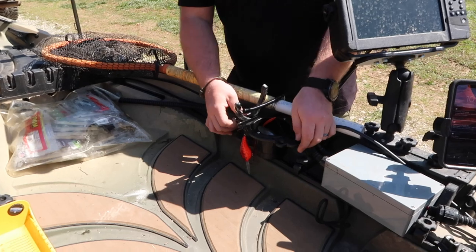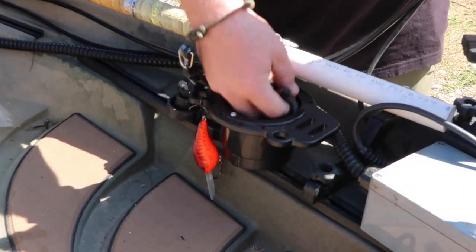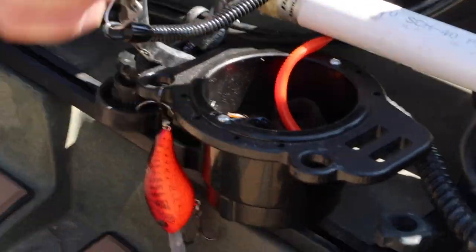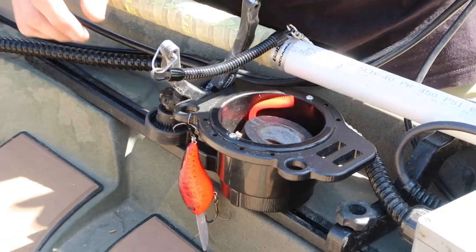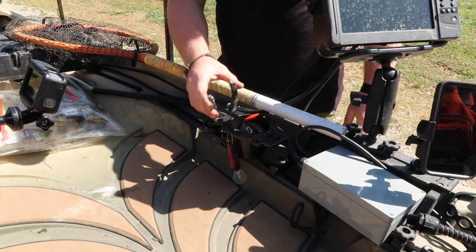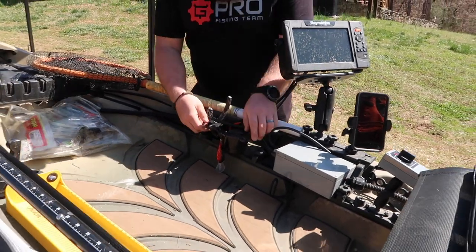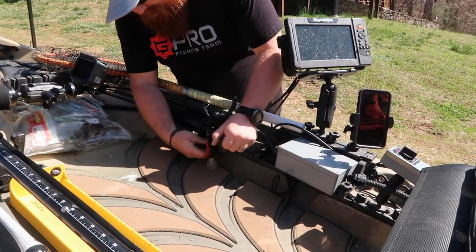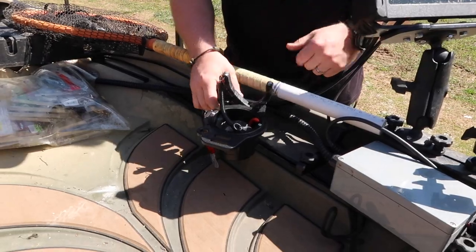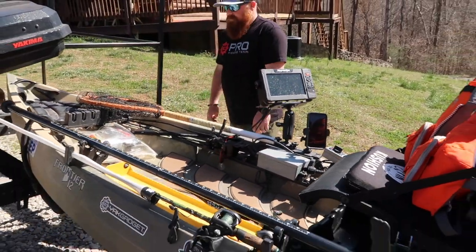This is the Cup Holder XD — it's adjustable with tool holders. I use cup holders on this boat mostly just to store spent plastics for later. Got crankbaits hanging on it, and it's actually got little hook holders right there. Holds the pliers nice. It's adjustable — you can loosen the track mount up, spin it out, spin the collar around, and set it up just however you want. That's about all the Yak Gadget stuff I'm running on the boat right now.